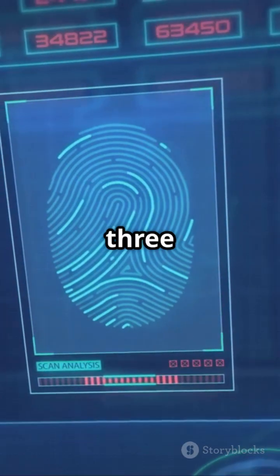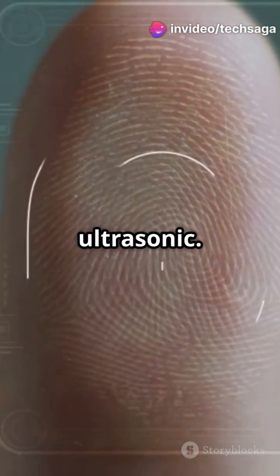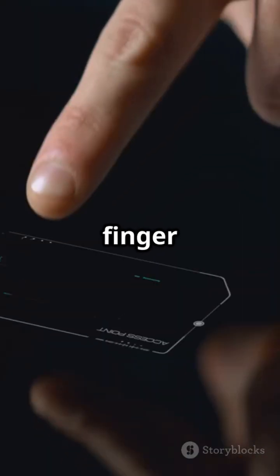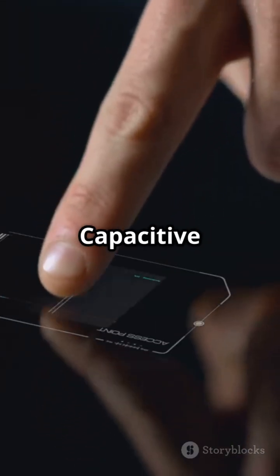There are three main types of fingerprint scanners: optical, capacitive, and ultrasonic. Optical scanners are like tiny cameras — they shine a bright light on your finger and take a high-contrast photo of your fingerprint pattern.